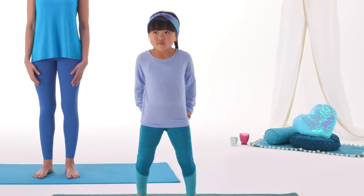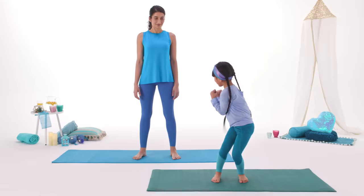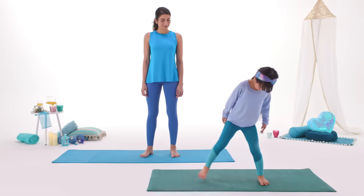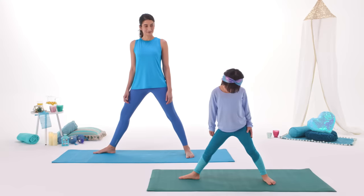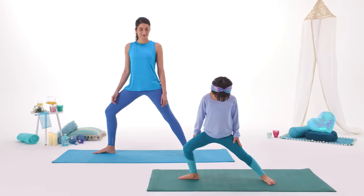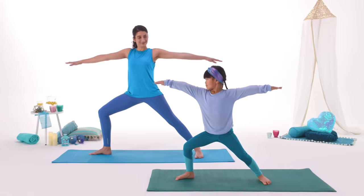First, put on comfy clothes, and use something as a mat so you don't slip around. Now, let's do it, Mom! Yes! Take a nice big breath, then stretch your legs really wide. Turn one foot forward, and bend that knee. Like this, Mom. Take another big breath, and arms out.